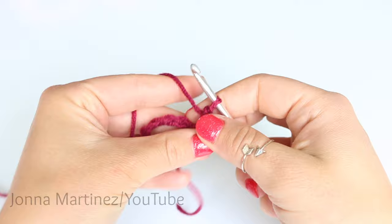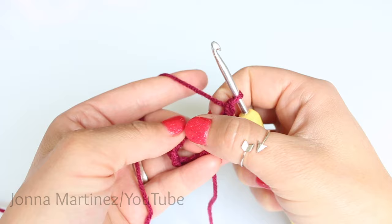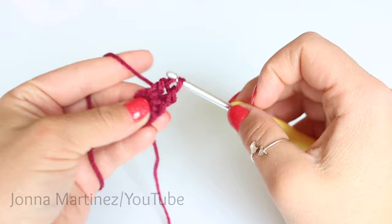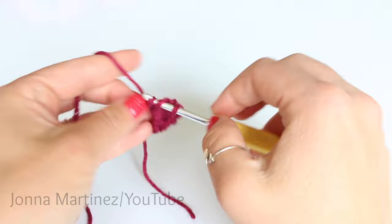And there we have something that looks like a double crochet. We're then going to place 19 more double crochet into this ring. To create a normal double crochet: yarn over, insert your hook into the ring, grab your yarn and pull up a loop — three loops on our hook. Yarn over and pull through the first two loops, yarn over and pull through the second two loops. Continue around until you have a total of 20 double crochet.